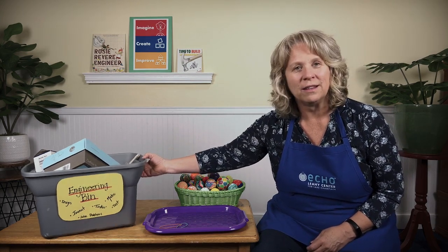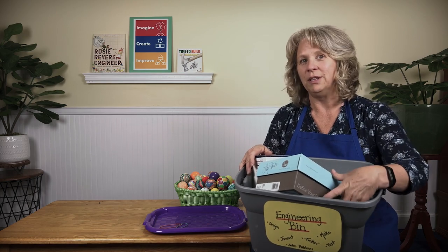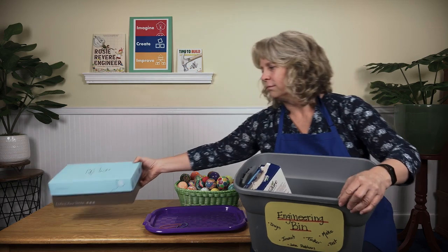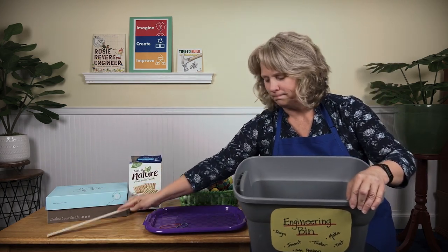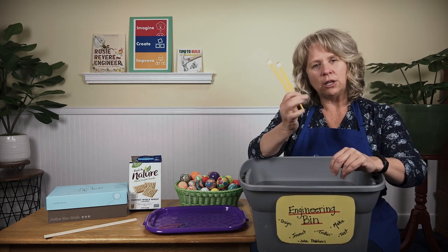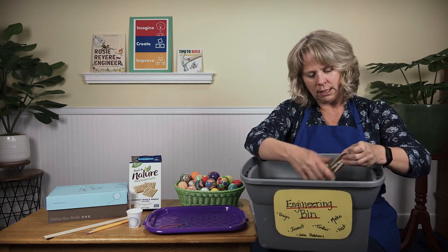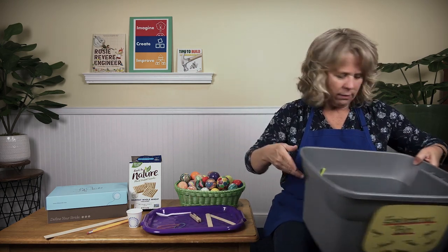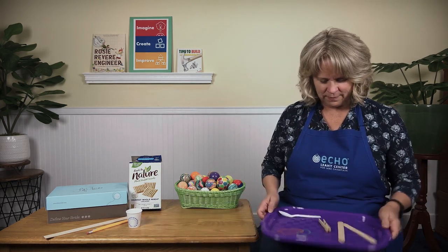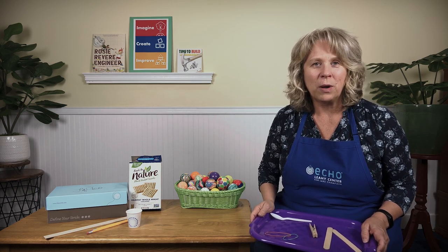Let's see what materials we have to work with. I'm going to take a look at my engineer bin — you could take a look at the recycling bin at your house or other places where you might find good building materials. Today I have a shoebox, an empty cracker box, a wooden ruler, a couple of pencils, a little paper cup, a couple of popsicle sticks, a clothespin clip, and a plastic spoon. I would love to build something that I could launch my ball collection across the room with — one at a time.